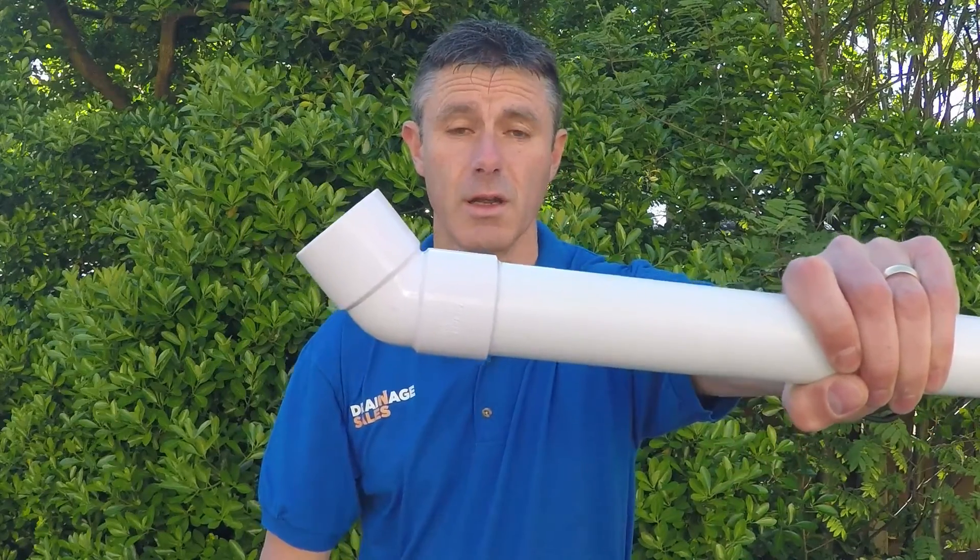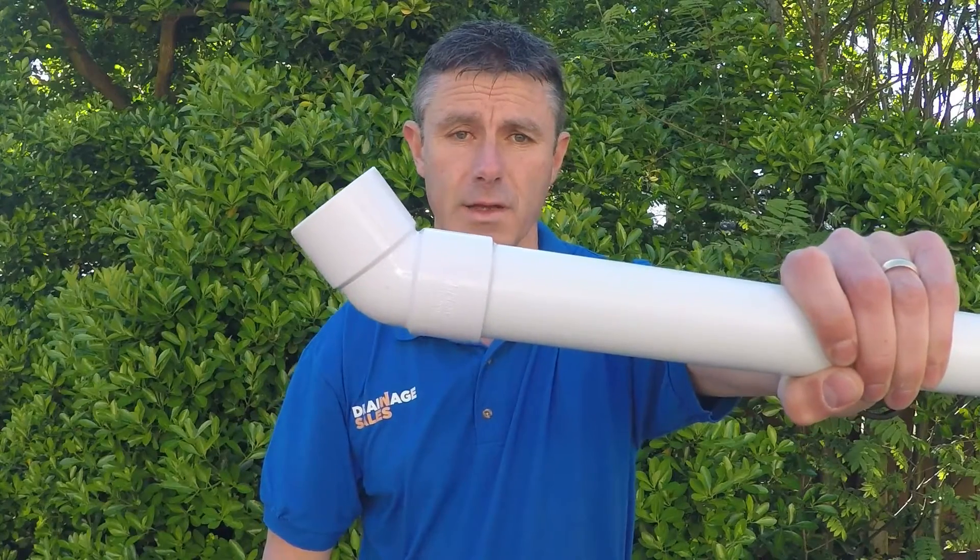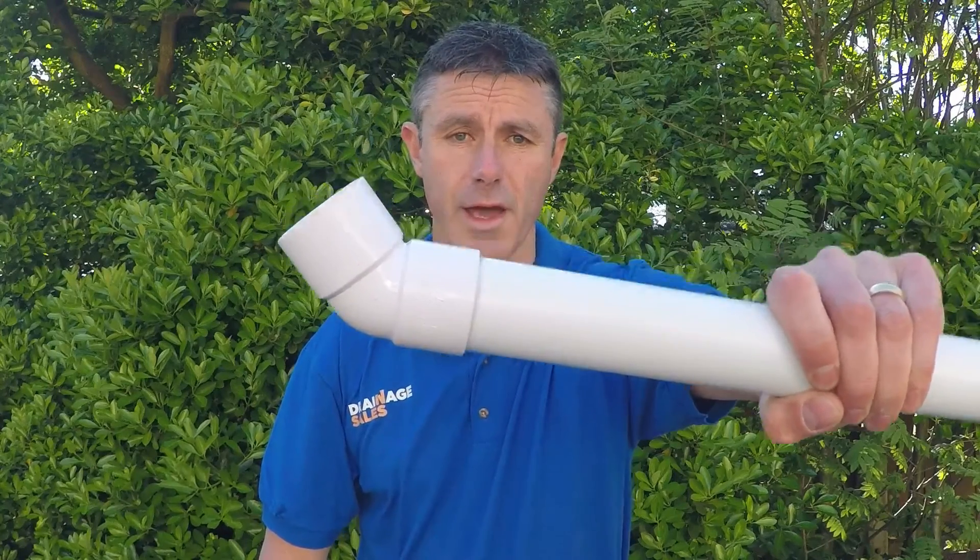That is the joint made. Don't touch it for five minutes, don't handle it at all, and then leave it for 12 hours before running water through it — and that will be a completely watertight joint. To be honest it will be watertight a lot quicker than that, but we always say leave it 12 hours just to be safe.